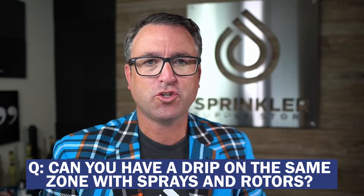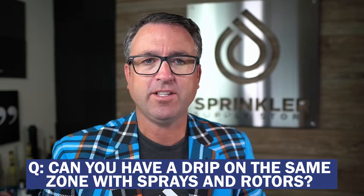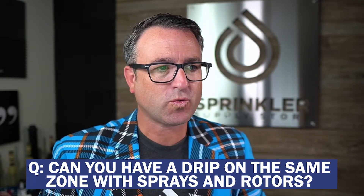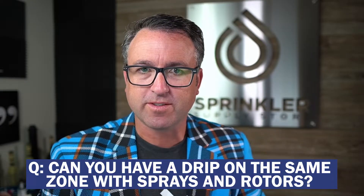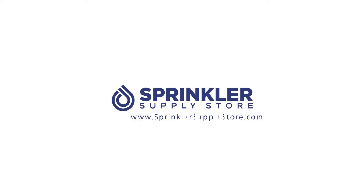Today's question comes from John: Can you have a drip bed on a zone with shrub sprays or other sprays or rotors? I'm Sprinkler Dandy and you're watching Sprinkler TV.